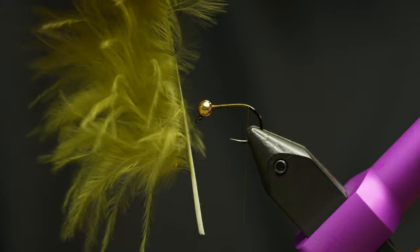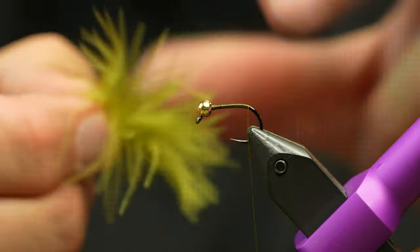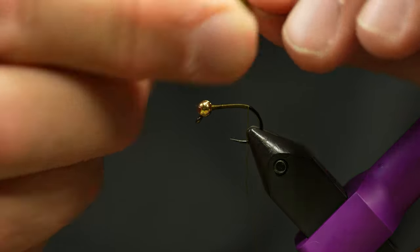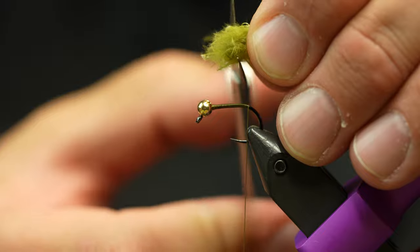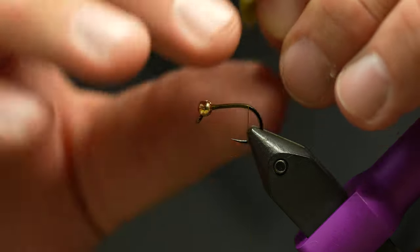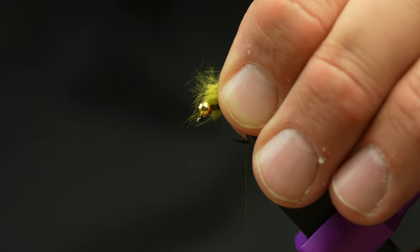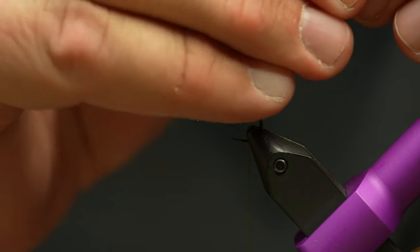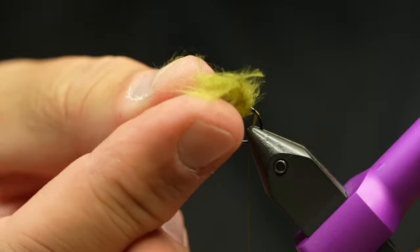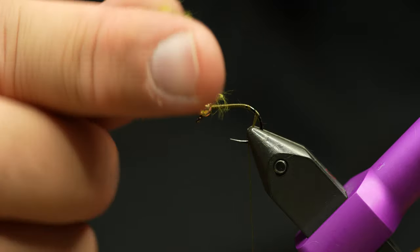I'm going to pull some off the stem, holding it in my fingers like that. I like to just roll it up in my fingers and grab it all by the butts, then preen it out so I've got a really nice clump of marabou with a bunch of junk on the end. I'll trim that junk off close to the end. Now, instead of tying the marabou in close to the head and wrapping it all the way back — I learned this hack from Davy McPhail — I'm going to take my thumbnail and just pluck off all those fibers.